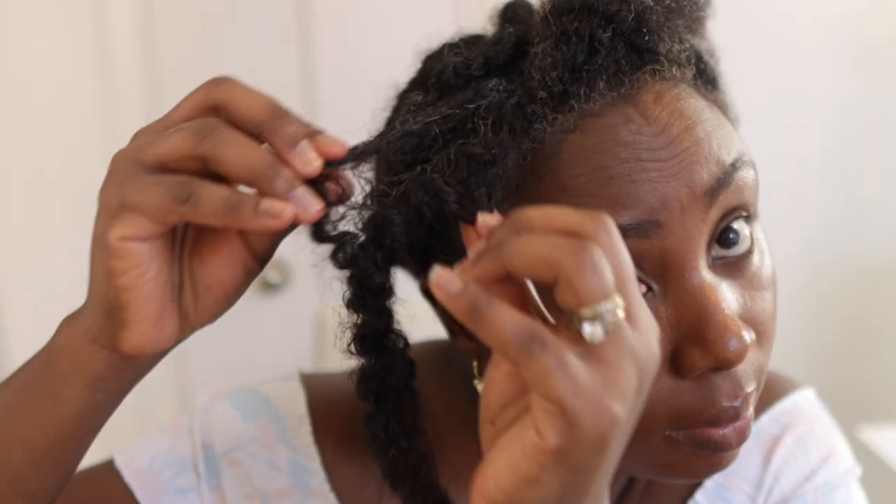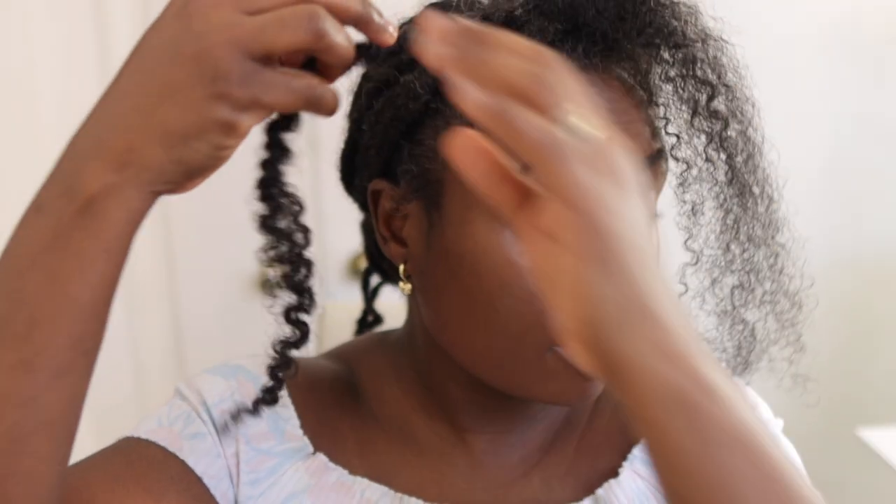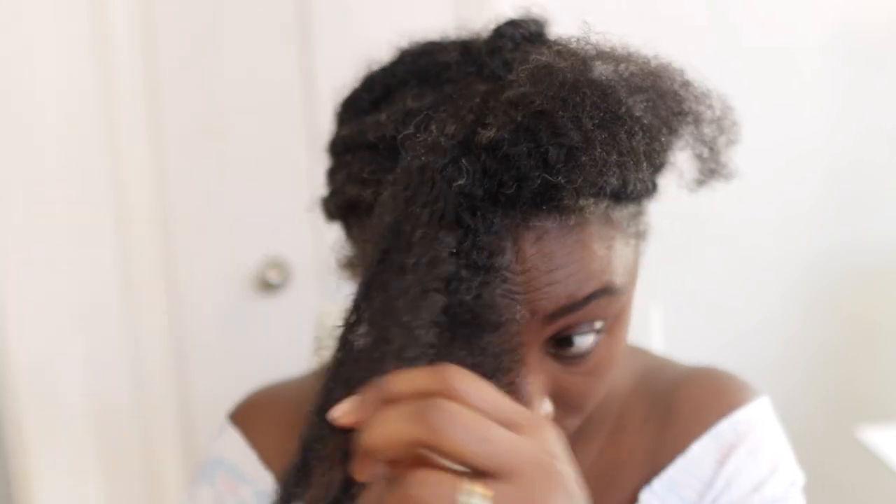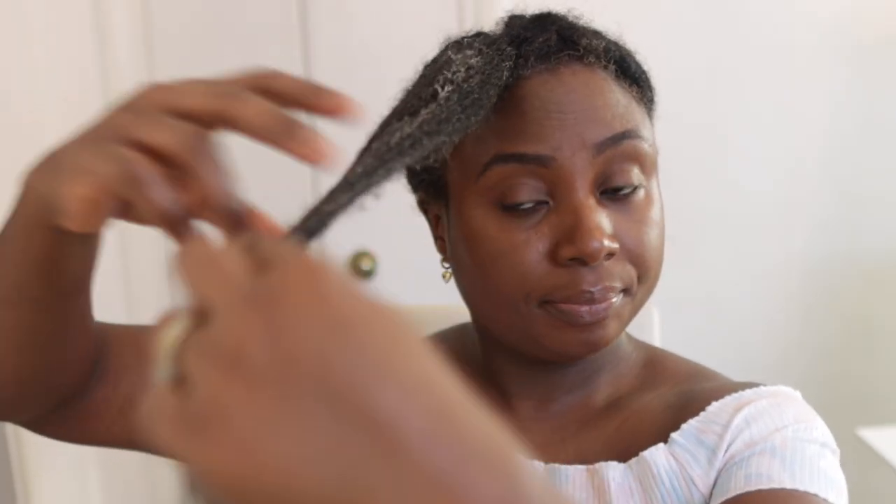I'll share in another video what these two products are — they're super moisturizing and using the two together was really good on my hair, so stay tuned. After applying it, you can see the hair is quite nice and soft and literally just opening up, making it easier to finger detangle. And notice I haven't even started combing at this point, but you can already see hair coming out.